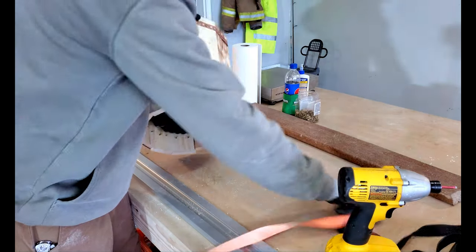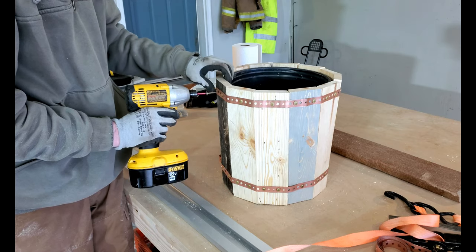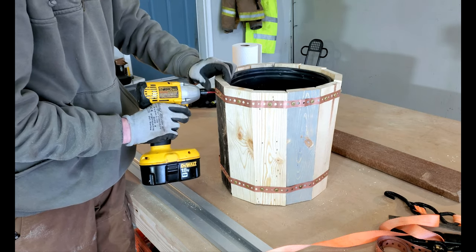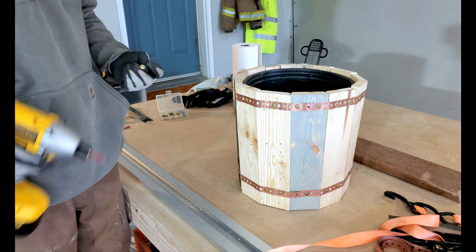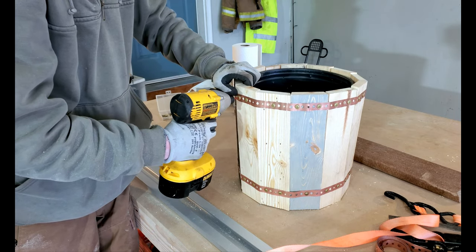This ended up being more of a facade or a cover for our plastic planter but I still think it looks nice. After making a few mistakes and learning some techniques, I might redo this project in the future to make a more simple planter. Let me know in the comments section what you think of this and if I should redo it with a different design.